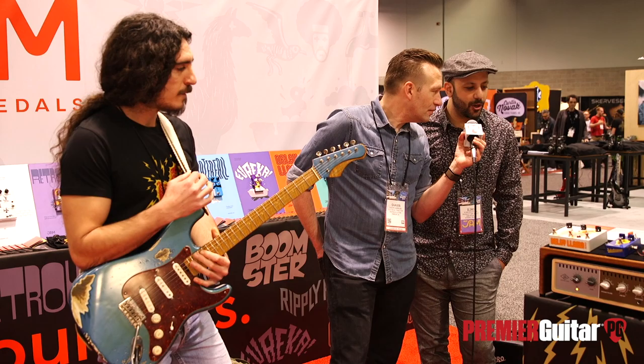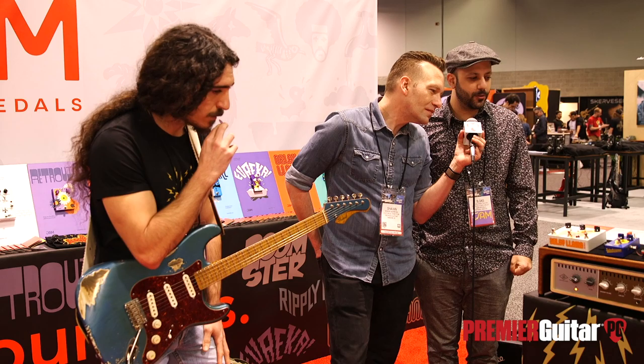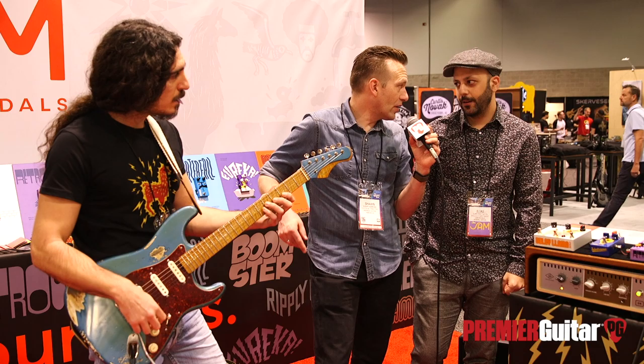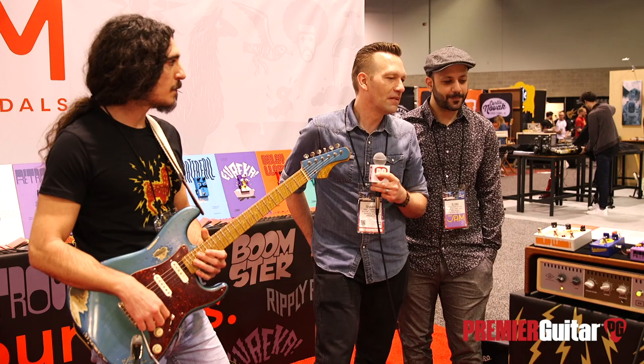The third extreme mode we are very happy about — it's called the random mode. What it does is tell the delay time to make random shifts across the milliseconds board. Let's give that a listen — it's going to be fun. [Random mode demo]